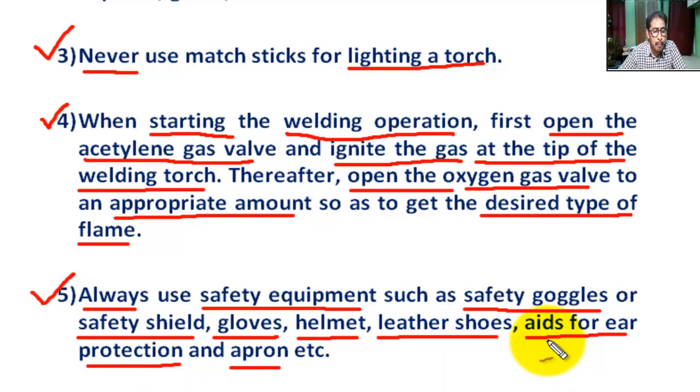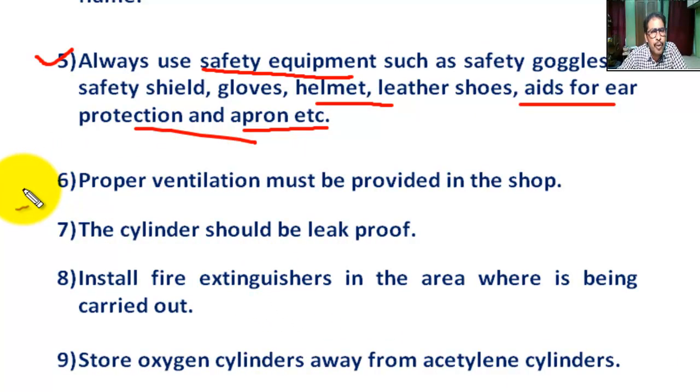Ear protection may be used to protect the operator from excessive and prolonged noise generated by welding. Also, avoid wearing stockings made of synthetic fibers while welding.